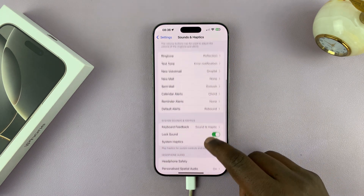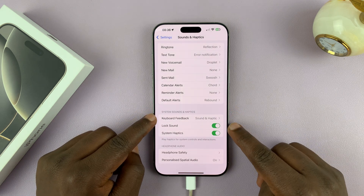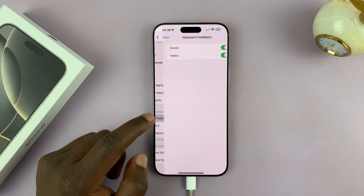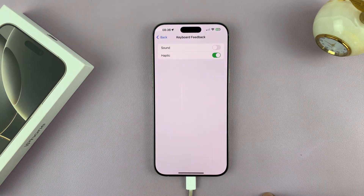Just scroll down to the System Sounds and Haptics section. You should see Keyboard Feedback — tap on that. And then you can turn off the sound feedback for your keyboard.